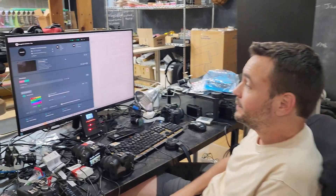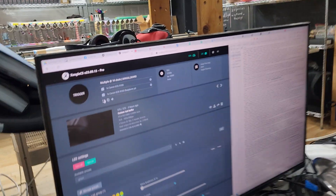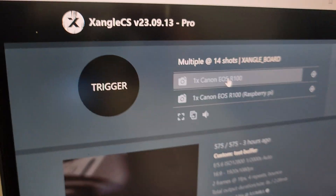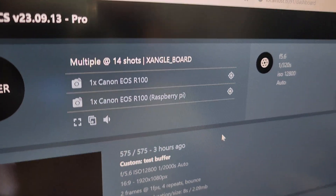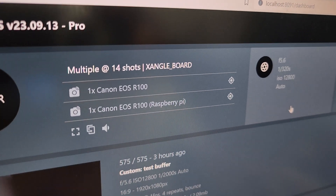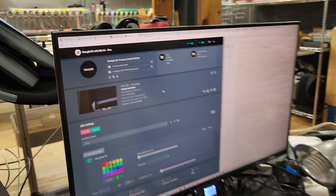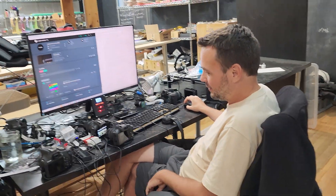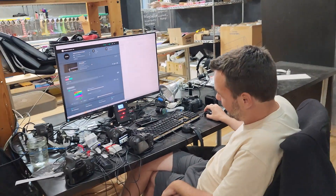It was a bit surprising to see that you can have one camera on a Raspberry Pi and one camera directly on your computer via USB — visible on the dashboard — and you can trigger both. It's probably not ideal, but you can do that.